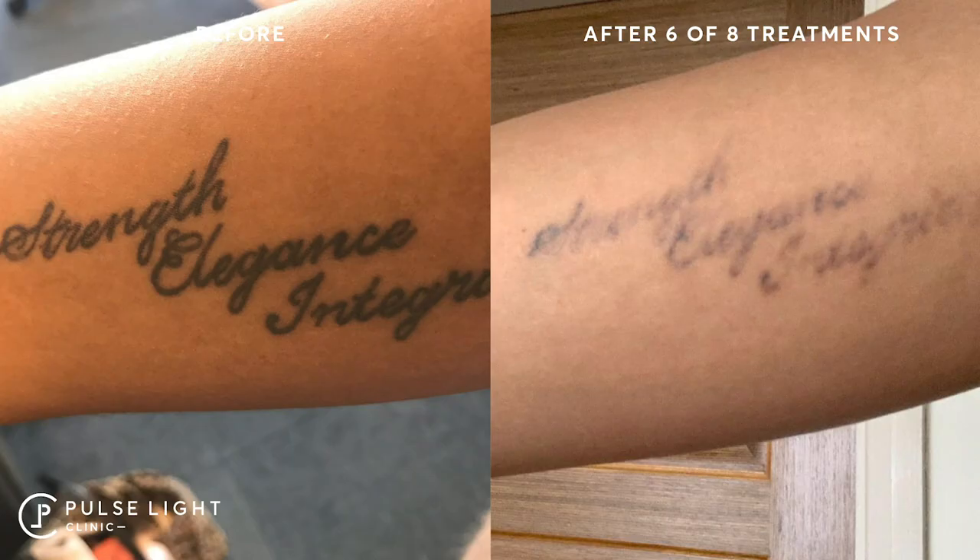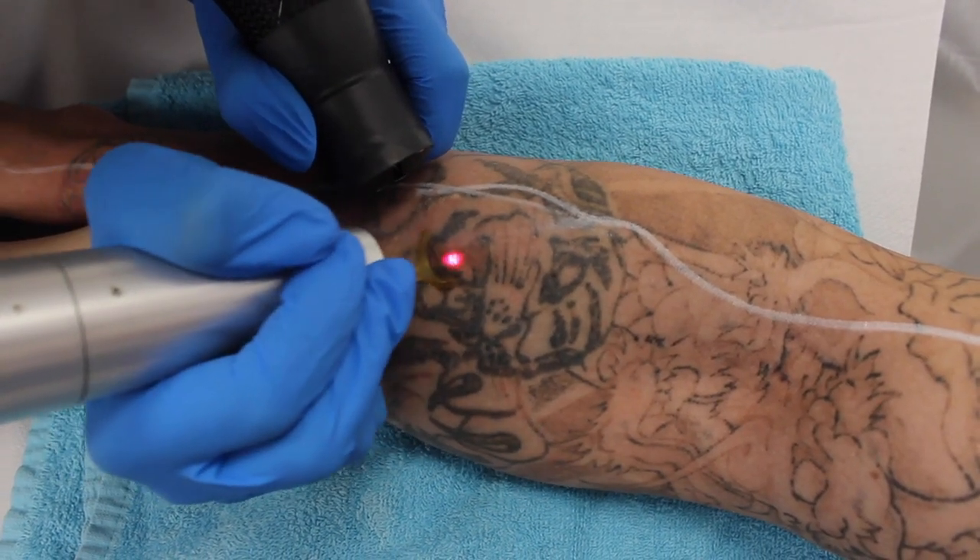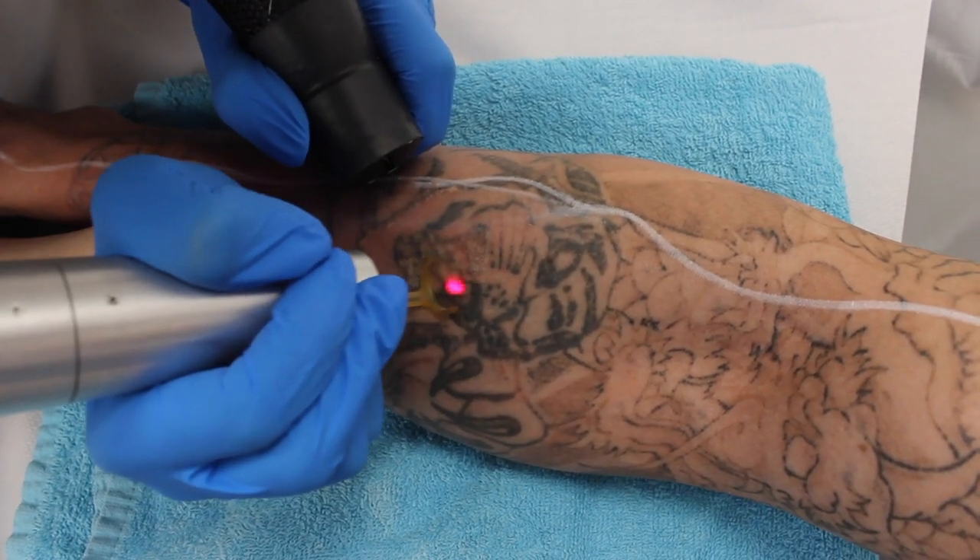For darker skin types four and five, the Q-switch laser is beneficial because it's not as strong — it's nanosecond rather than picosecond — so there's less chance of pigmentation issues, which are a higher risk on darker skin. If you have a lot of shading and darker skin with black ink, the Q-switch laser is absolutely fantastic to start with. It's not too aggressive, and shading doesn't need a lot of energy — too much energy on shading can cause pigmentation to backfire on the skin.